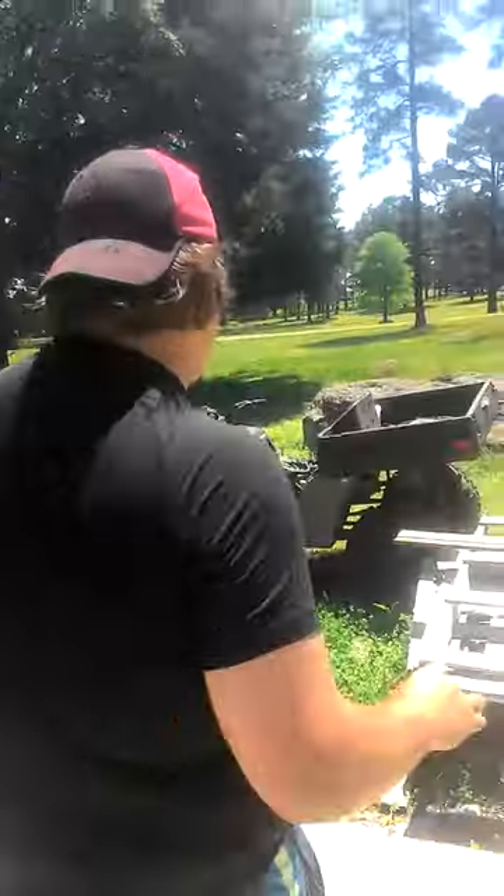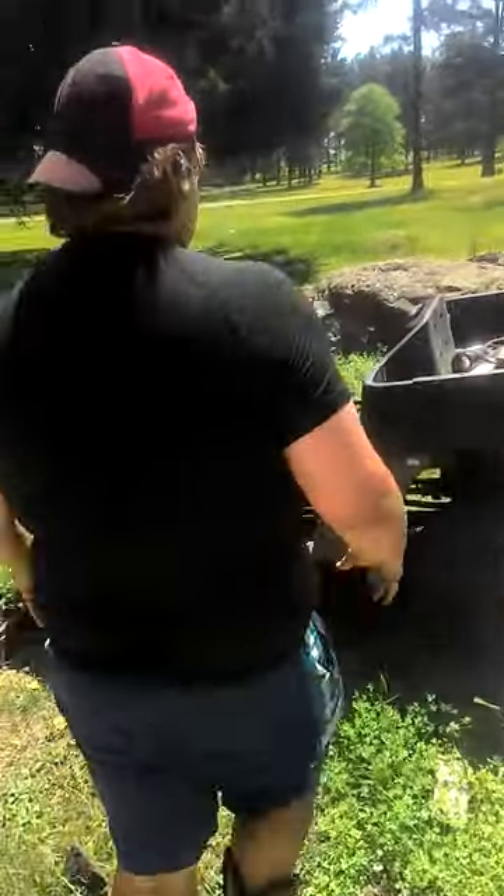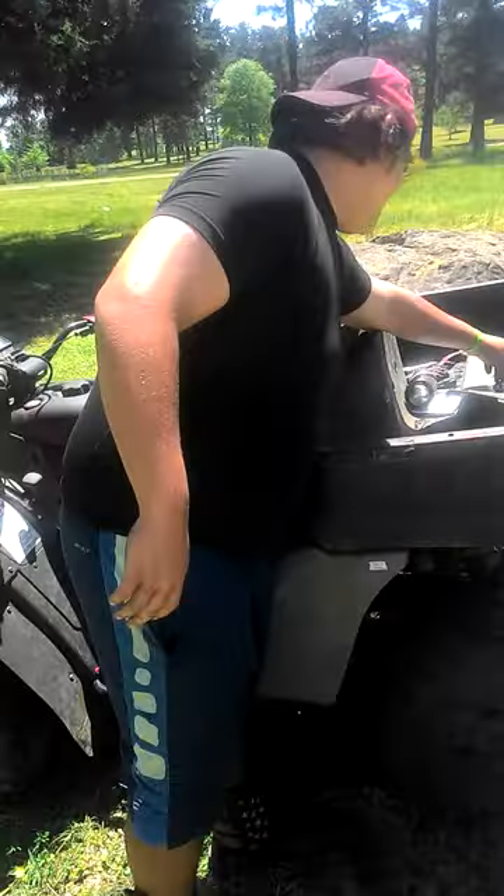Grizzly Wintergreen — you like that? It's pretty good. Like after you get done smoking meth it gives a good taste to your mouth, makes it a little bit better.